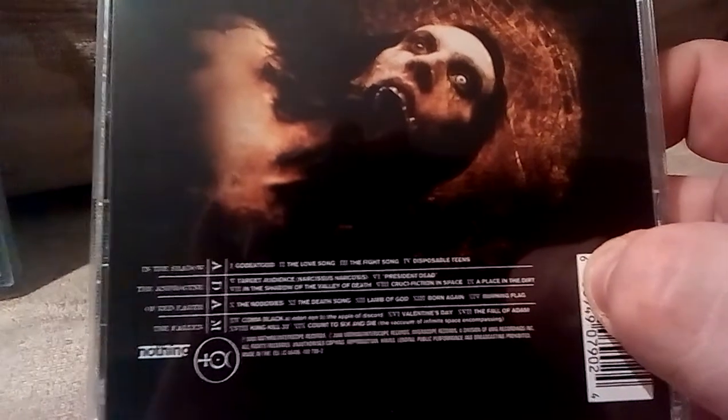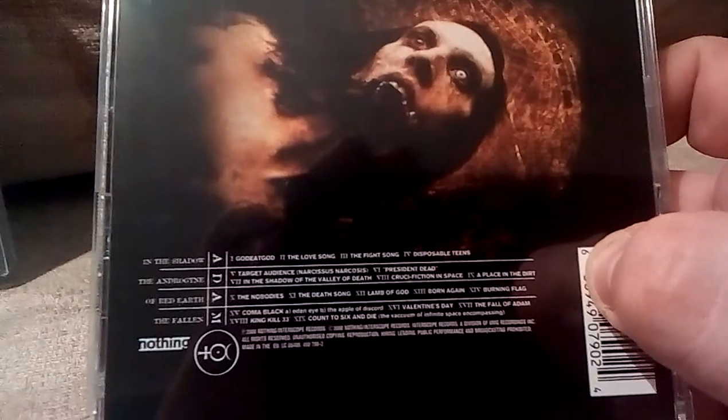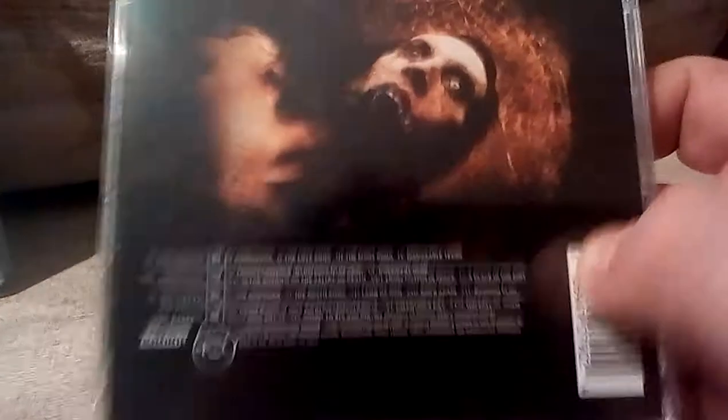Goddy God is on there, The Love Song, Fight Song, Disposable Teens, The Nobody, Lamb of God, Burning Flag, Born Again, President Dead — all that sort of stuff is on there. Really really cool, glad to have it. It did come in a slip case but we don't do slip cases.